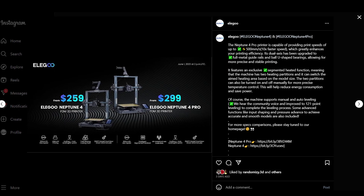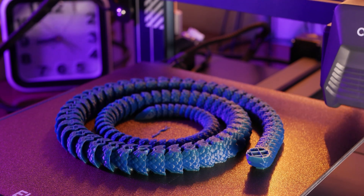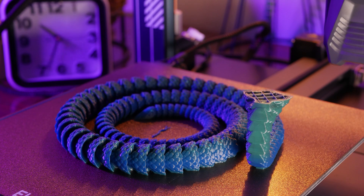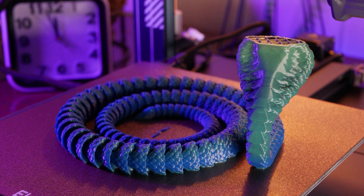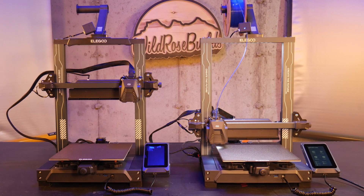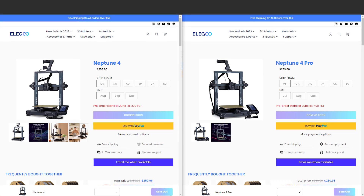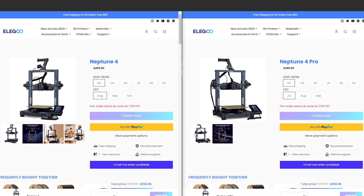Elegoo just released the Neptune 4 and 4 Pro, an iteration on the Neptune 3 Pro, which I believe to be one of the best value printers currently on the market. And to be honest with you, I didn't know how they were going to improve it — but they have. They come with Klipper pre-installed and boast print speeds of up to 500mm per second at a budget-friendly cost of $259 and $299 respectively.